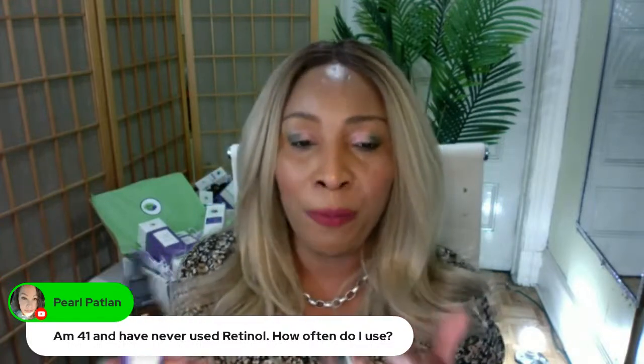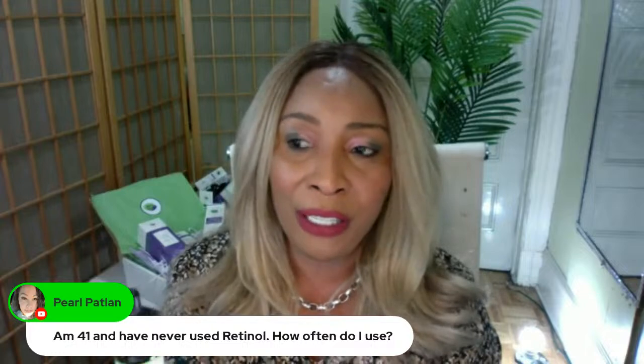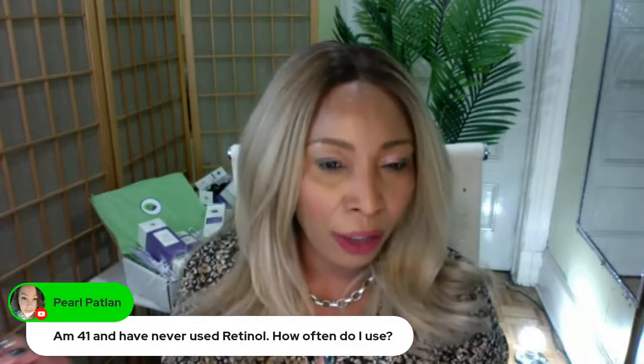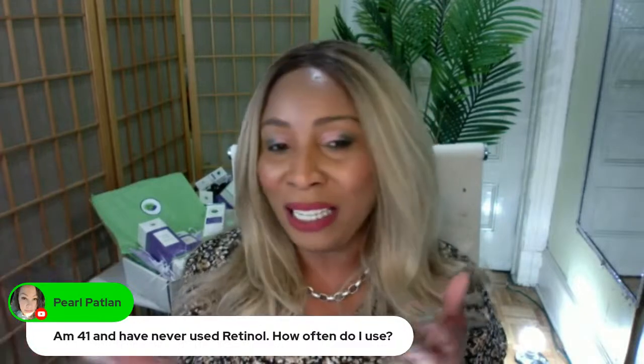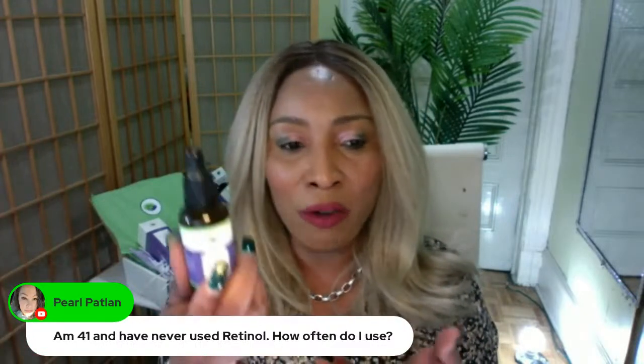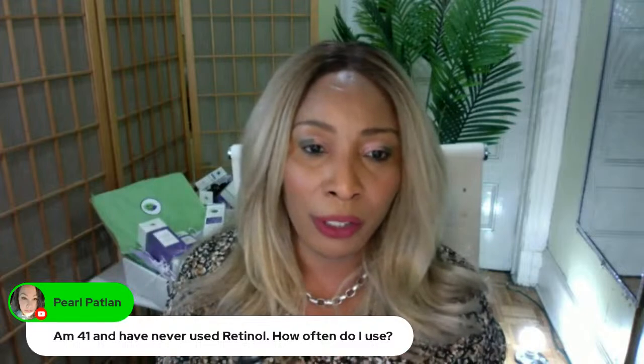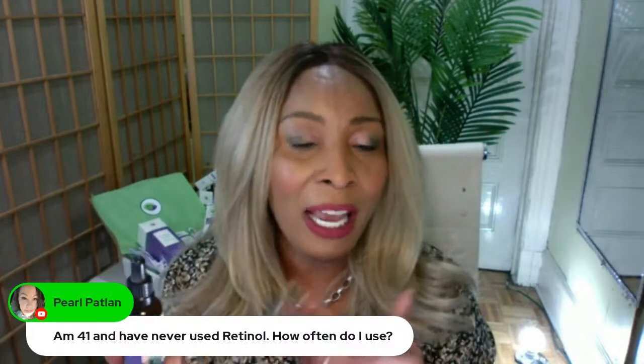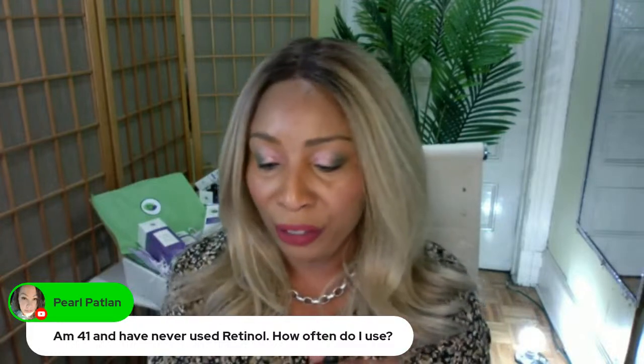There's a cutoff depending on what country you're living in. In America, over 5% and you need to consult your dermatologist — anything under that, you can go ahead and get it over the counter. But at Chichi Beauty, we use no more than 2% because we want to make it skin-friendly so you can use it every night.